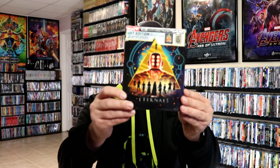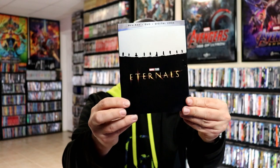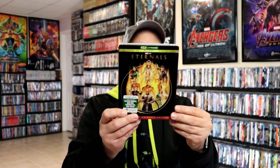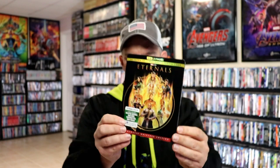I also wanted to take time to show you some other editions I picked up. I did get the only-at-Target exclusive art card edition — really nice looking artwork there. I also got the Disney Movie Club exclusive Blu-ray edition with the slip — kind of plain, but nice to have with a slip cover. And then I did get the 4K slip, which has really nice embossed artwork. Really nice to have them all in the collection.